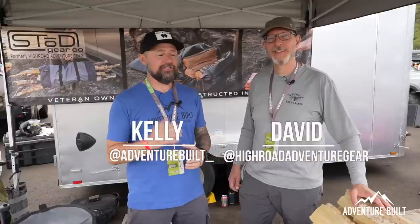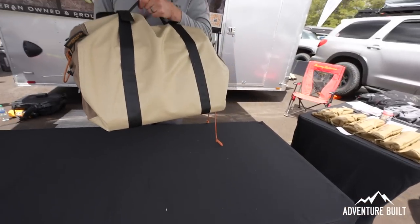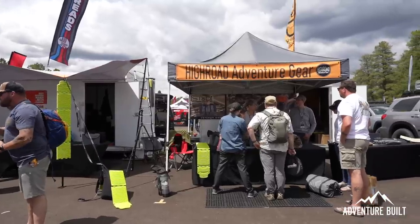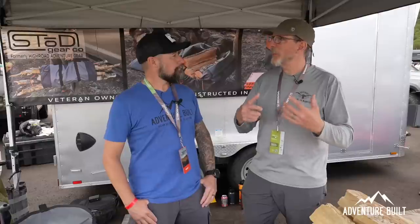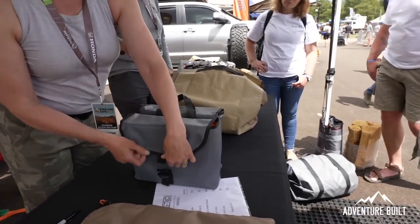I'm here with David from Stowed Gear, and you guys have the coolest log carrier I've ever seen. Yeah, we invented this from our own needs in the field — running around collecting or buying firewood and finding a way to contain it in or on your vehicle. The bag was designed so you can carry it on top of the vehicle or in your truck bed. It has robust tie-down points so you can keep it contained. You don't want to drop a piece of wood off the windshield onto the car behind you — that's a bad day.